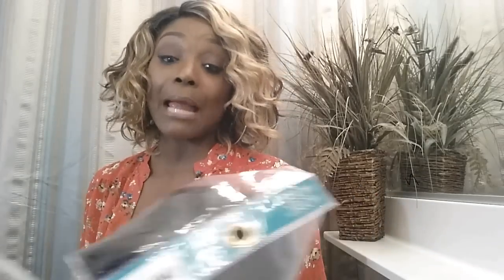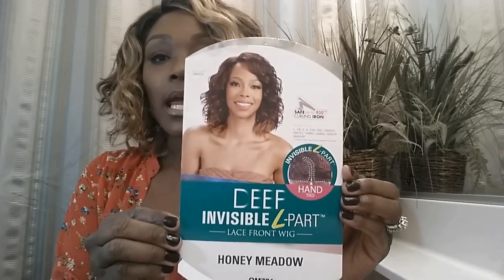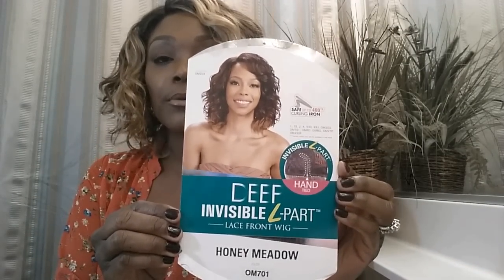I also bought a similar wig from Model Model — oh wait, Model Model. I bought the same type of wig with Model Model. This is their version, it's called Honey Metal. I wanted to buy the blonde of course, but it's completely not what I expected.